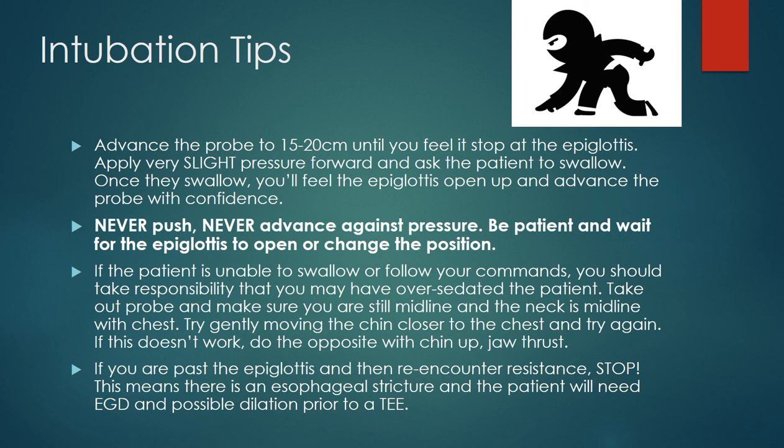You can wiggle a little bit back and forth at that area with your big and little knobs to see if there's too much flexion on the probe. But if both of these issues are not being resolved, you need to stop — it's possible the patient has an esophageal stricture, or you'll need to proceed with anesthesia for your case.